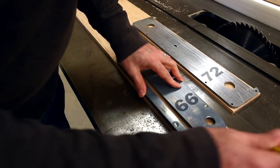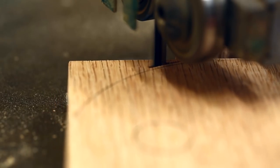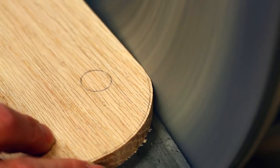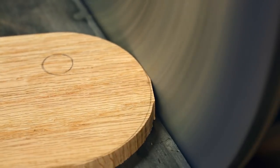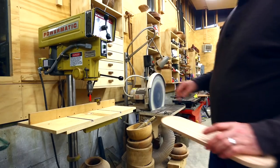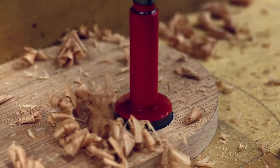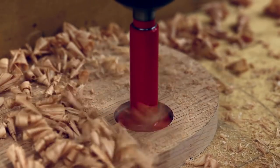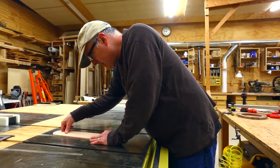I can just cut those shapes out. With the first pass on the bandsaw I'll leave them a little bit big, and on the disc sander I can sand right up to the line made from the shape of the throat plate and get it perfect. Now before I start trying to fit it in the table saw — and I've learned this from past experience — it's good to drill out the finger holes in the plate so that you can pull it out once you fit it in.